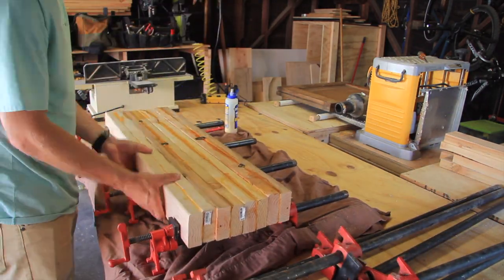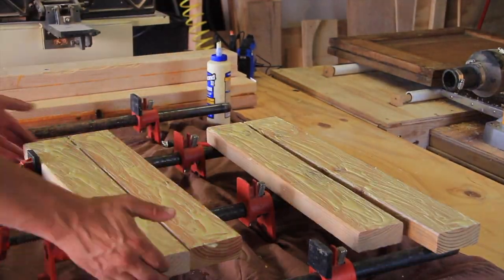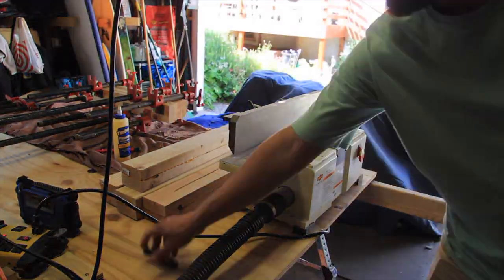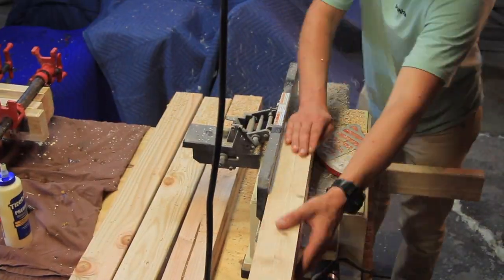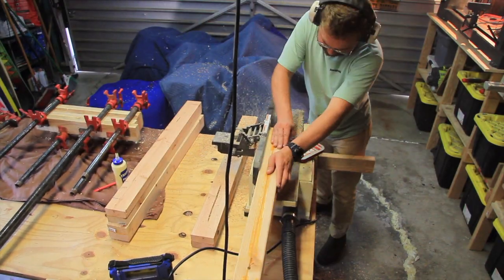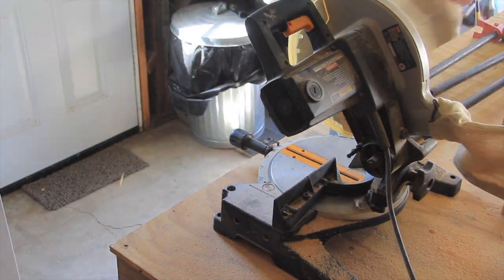Once the 4x4s had fully cured, I pulled them out of the clamps and decided to glue up a few extra 2x4s I had left over so I could use them for extra spindles later on in the project if needed. Then I went over to my jointer and used it to clean up the faces of the four separate glued-together 2x4s. This wasn't completely necessary since I'll be turning them on my lathe, but I wanted a nice square surface to measure out the dados and spindle holes.